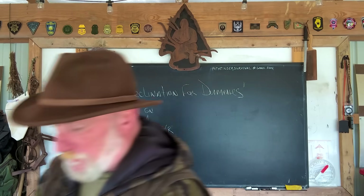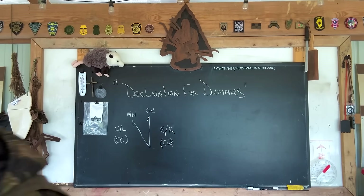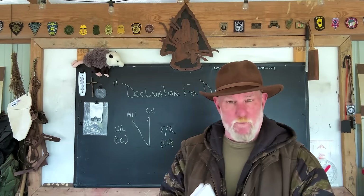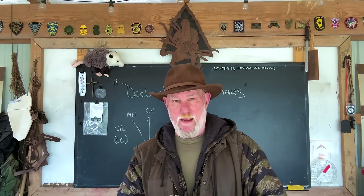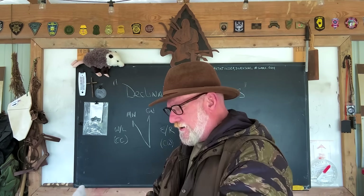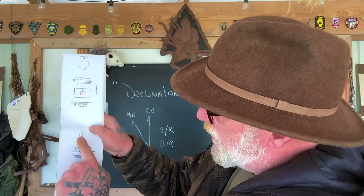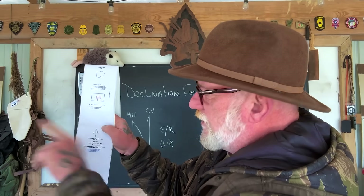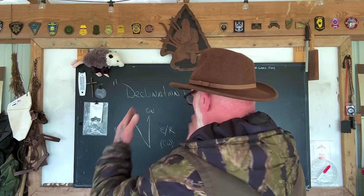Any map that you buy — and I recommend you buy your maps from mytopo.com, which is where I buy every single map I use and all the maps for the Pathfinder School — you can customize that map any way you want when you order it. Looking at the marginal data on this map, you have a declination diagram that shows magnetic north is six degrees offset from grid north, and it is six degrees in that direction. So now we know it's six degrees west, meaning when we point our compass and line the needle up with north, it's pointing six degrees off from what our map says.